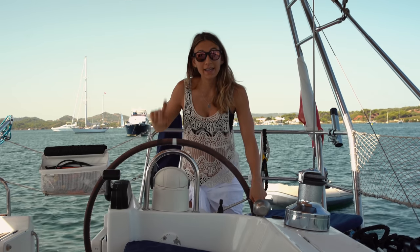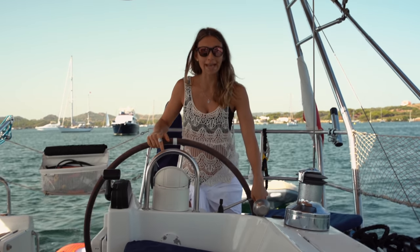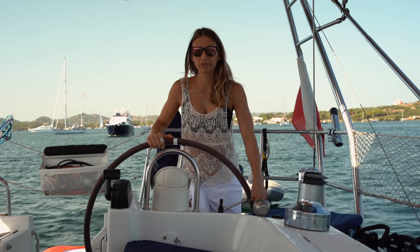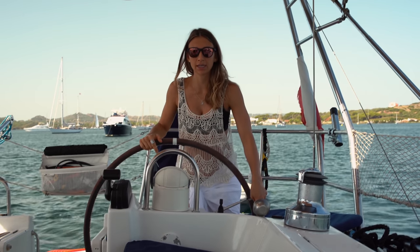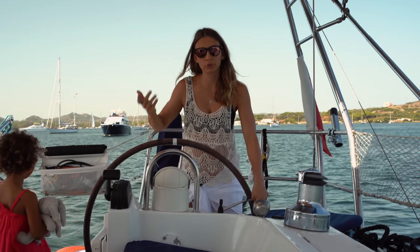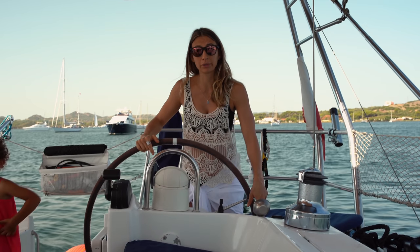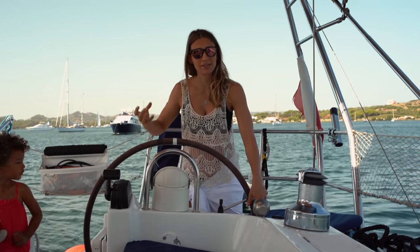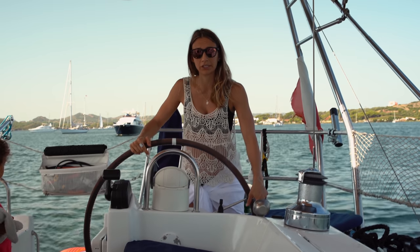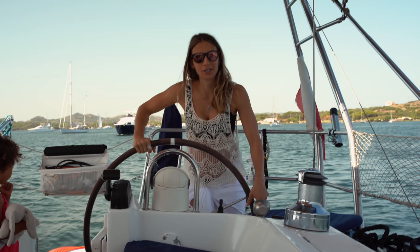We're ready to go and since we still don't have the remote control for the anchor, I'm doing all the maneuvers over here. Marvin is in front checking if everything is okay. We went to two boat shops here in Menorca but our remote control is really, really old, so they don't have the same system — we'll have to find it online. For now we have a button over here.